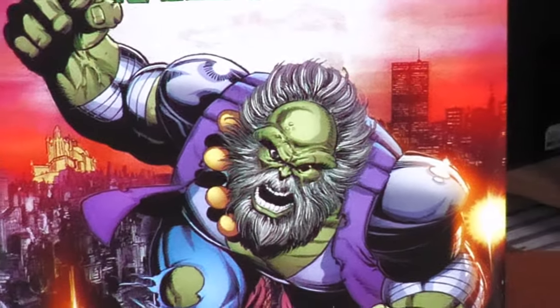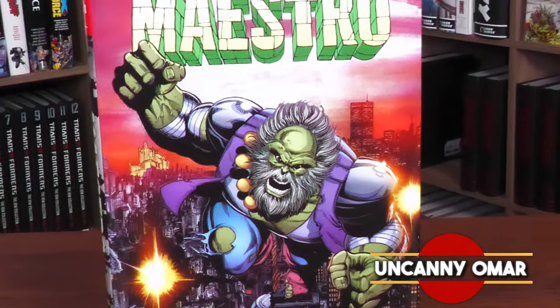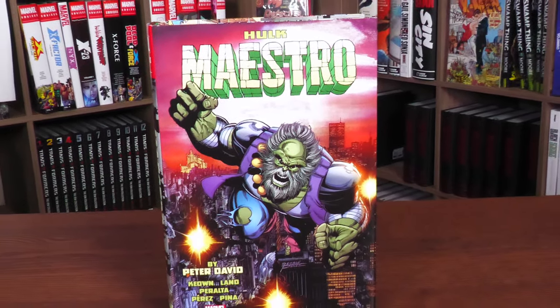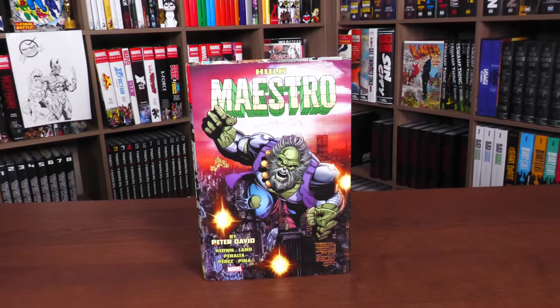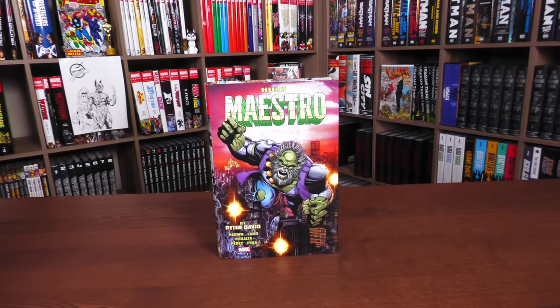Happy Monday, all you Minties. Uncanny Omar here from Near Mint Condition, the home of Collected Editions. Join me today for your advanced look at the Hulk Maestro by Peter David Omnibus from Marvel Comics. I'm going to be talking about what is collected in here, as well as who Maestro is for people wondering. So let's go ahead and get started.